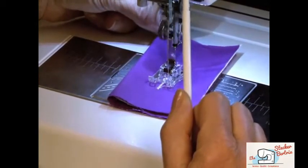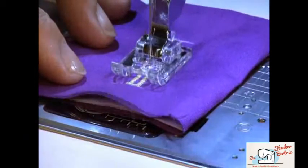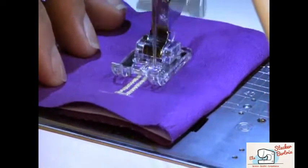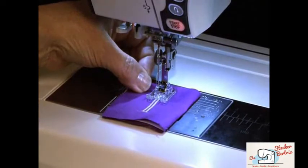Once it reaches the bottom, touch the reverse button again and it will sew the right-hand side of the buttonhole. At the top of the buttonhole, touch the reverse button one last time so it will complete the stitch and cut off.